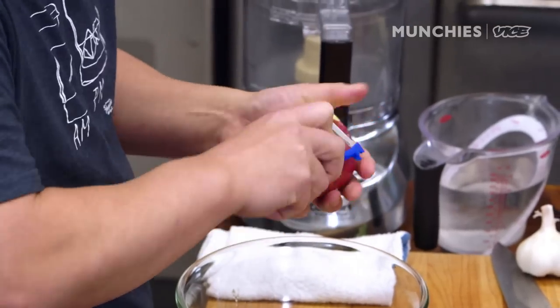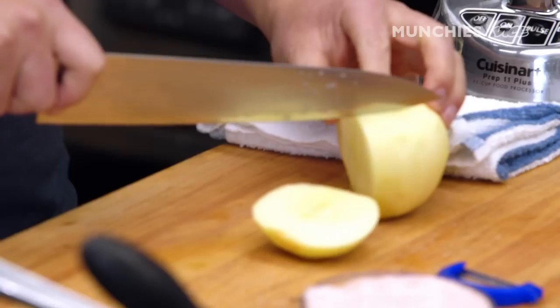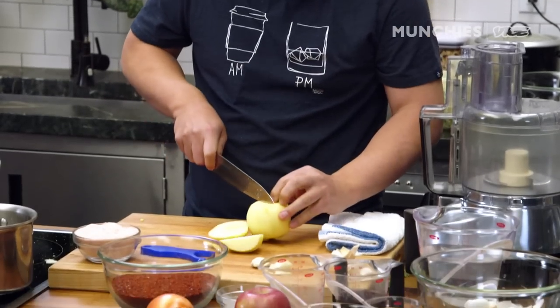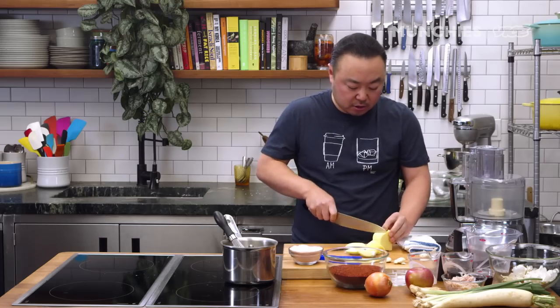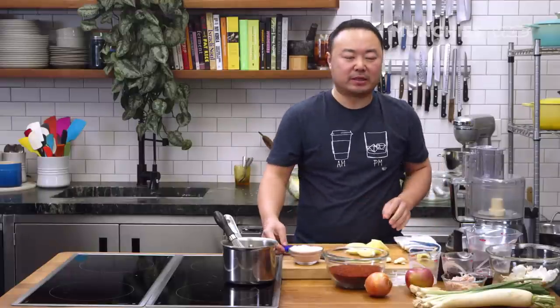To make the marinade, I'm going to peel some apples. Garlic. In Korea, the whole village used to come together, and once a year we used to make kimchi. Basically the whole village shares the kimchi. You take a share home. You store it underground to keep it cold. You let it ferment. And that's your year's supply of kimchi.